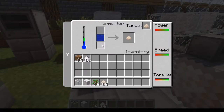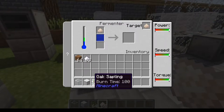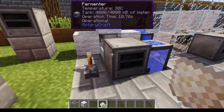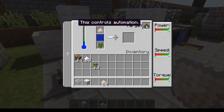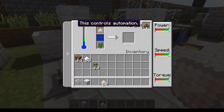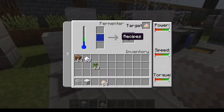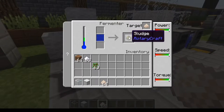The yeast into the stuff you need to make ethanol requires you to put the yeast on the top and some sort of plant matter at the bottom. And if you want to automate it, you can apply a redstone signal and it'll change the automation to sludge — but you don't actually need to do that. And there you go: sludge.